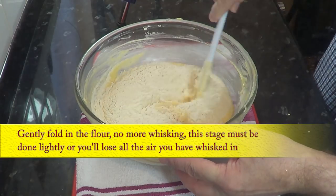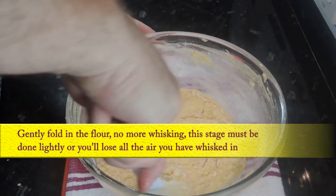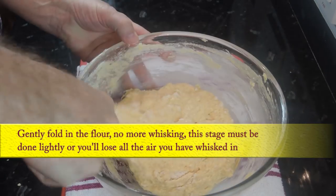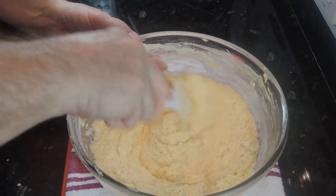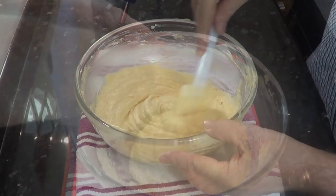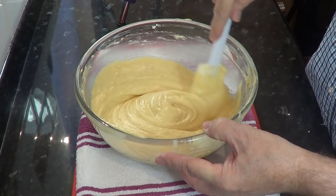Now it's time to be gentle with the batter. Carefully fold in the flour and baking powder with the spatula. The last thing you want to do is beat out the air you've whisked into the mix. If you're using a mixer, do this part with your machine set on the lowest speed possible. If you're using a stand mixer, use the paddle attachment.